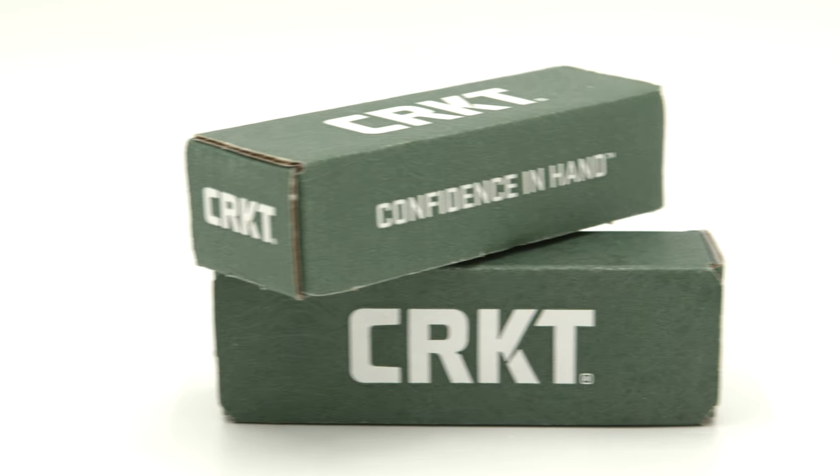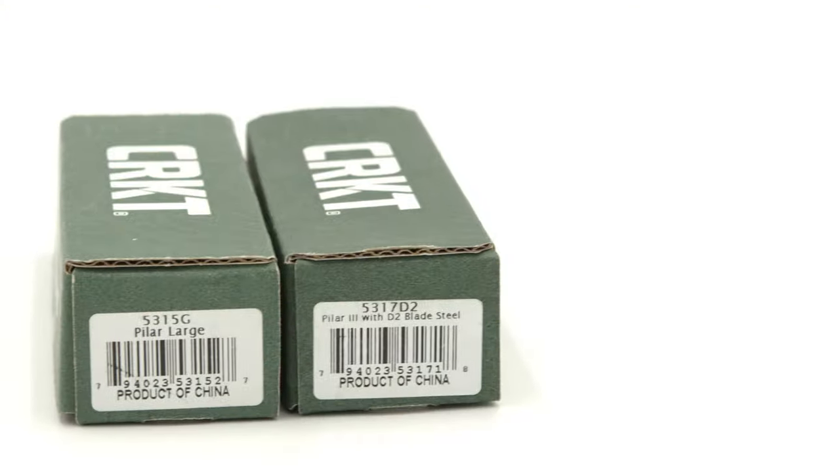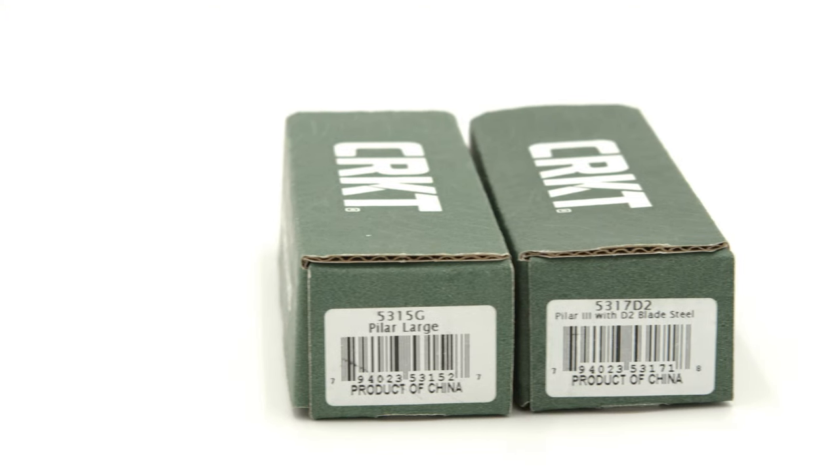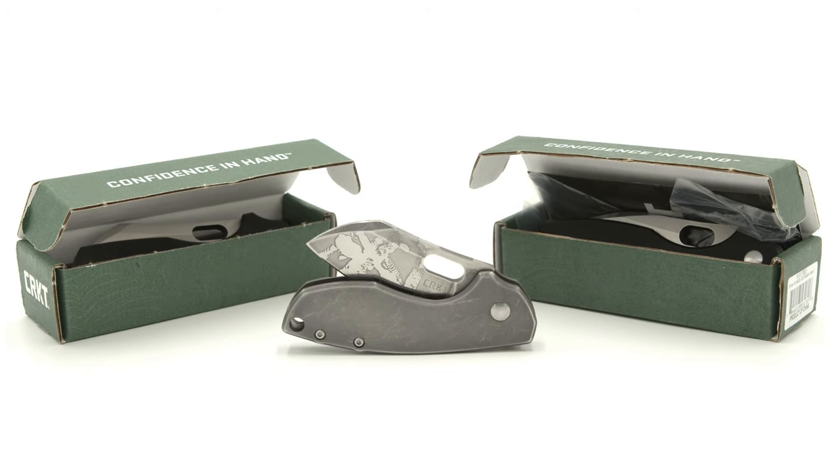Welcome back to the Fuller Fanatic channel. Today I'm very excited to share with everyone the latest collab between CRKT and Jesper Voxanez. Undoubtedly a fan favorite, and per the previous versions, the design has created a cult following.